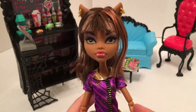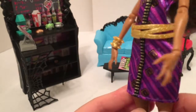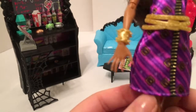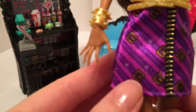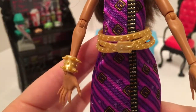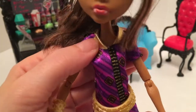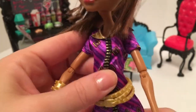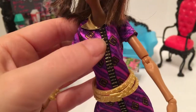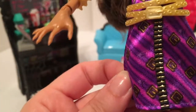Our Claudine Wolf doll comes wearing this purple and pink striped dress with what looks like a belt buckle detail on the print. She's also wearing a plastic gold overlay belt which hooks in the back. It's short-sleeved with a gold collar and trim down the center that looks almost like a zipper detail.